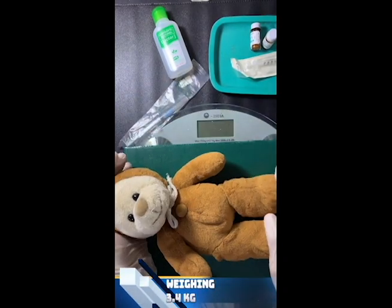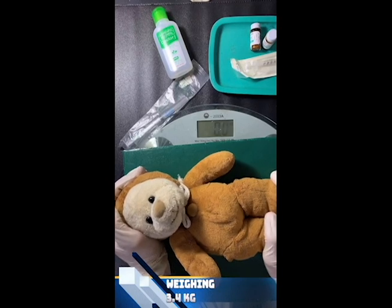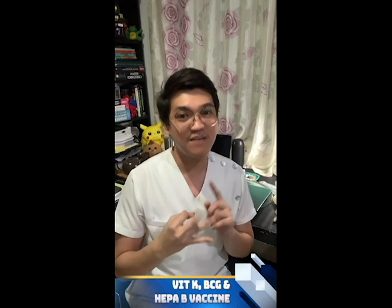And lastly, the weight of the baby. The usual weight at birth is supposed to be 3.4 kilograms. Record all the data that you have gathered, and now we shall proceed to the administration of vitamin K, BCG, and Hepatitis B vaccines.